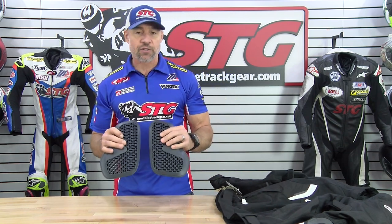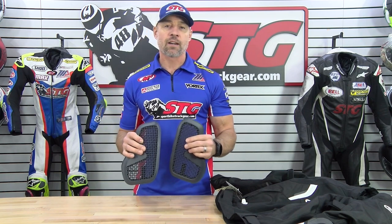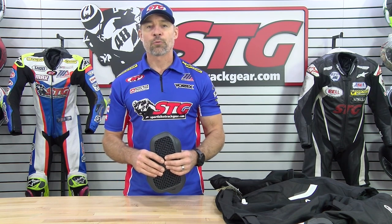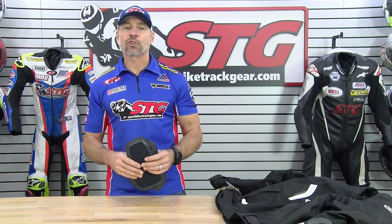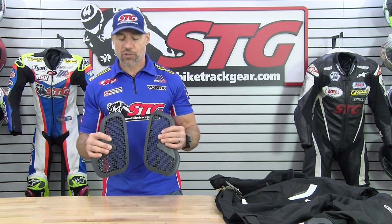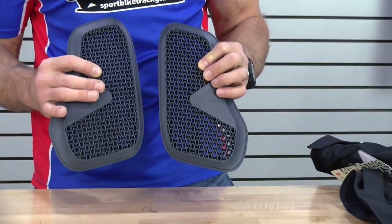The Alpinestars Nucleon Pro Chest Inserts currently retail for $29.95. We don't update videos for price changes, only if the product itself has been completely redesigned. These are available in two sizes. The small is going to be used in garments that are Euro 42 to 48, or International Extra Small through Small. Any size garment above that is going to take the larger of the two inserts, which is what we're showing you here right now.